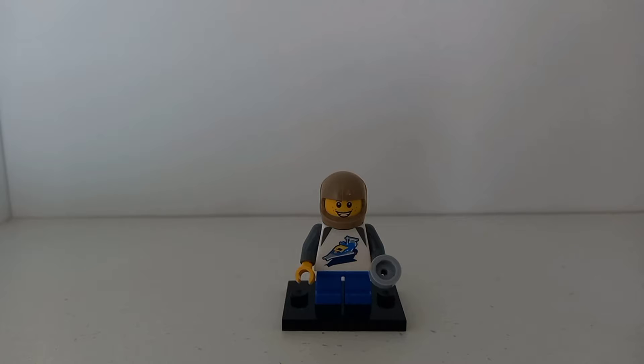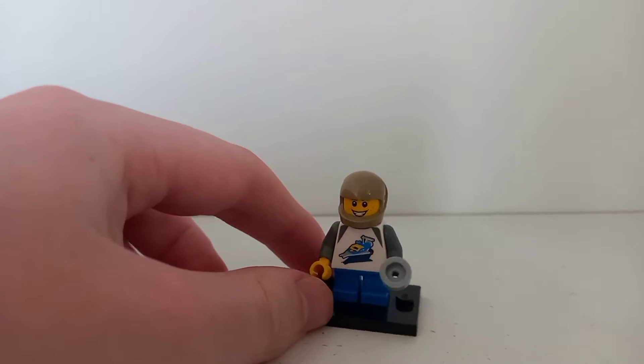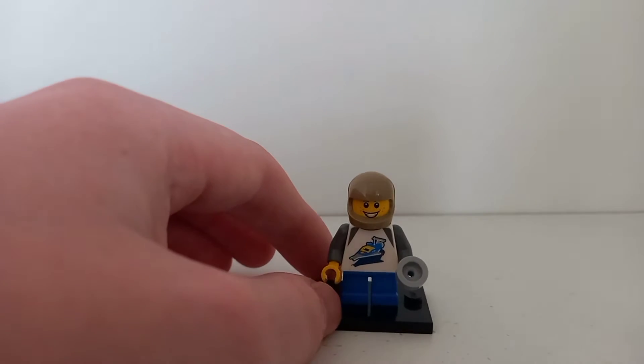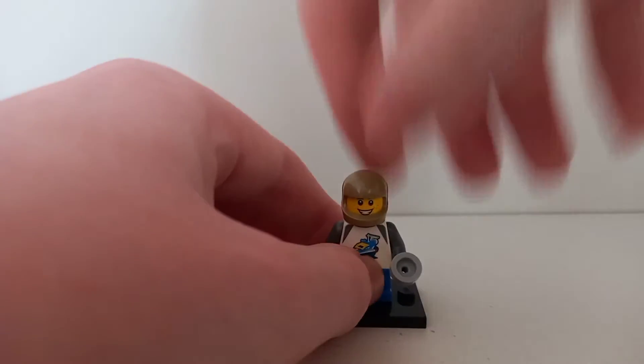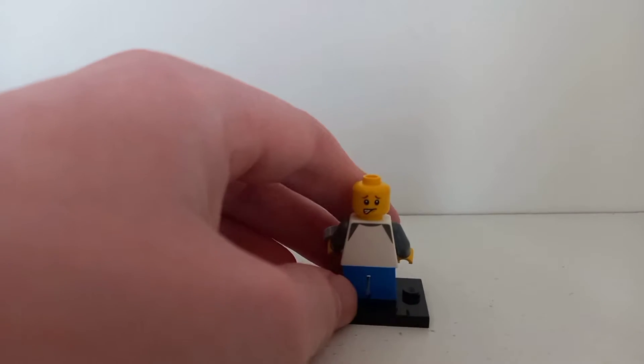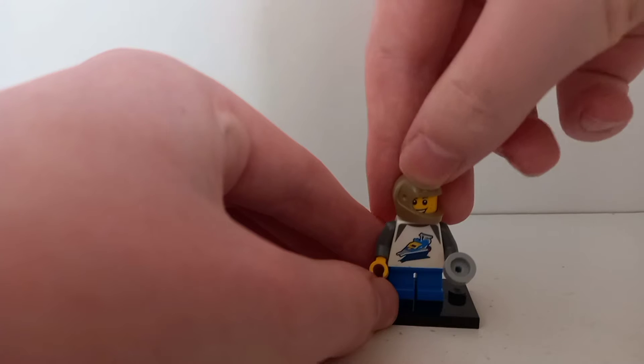You only get one minifigure in this set, who is just a random kid. He uses the motorcycle helmet in brown — I like this shade of brown. I think this is the first time we've ever gotten this piece in this color, which is pretty great. The face print, I'm not sure if it's new or not — it might be from Lego City. Let me know in the comments; I don't really collect Lego City.